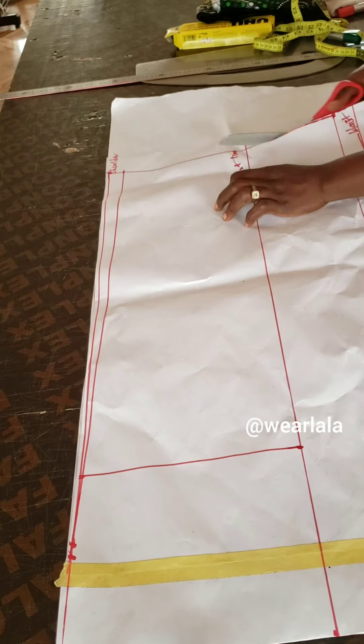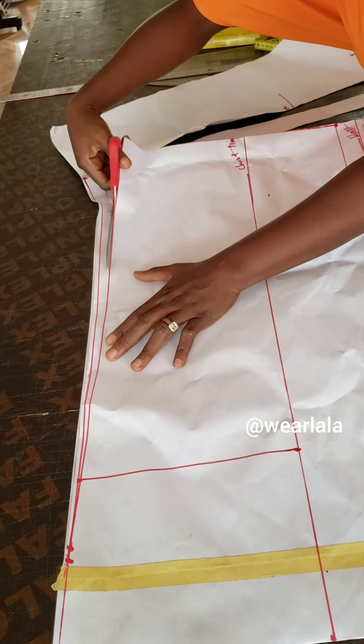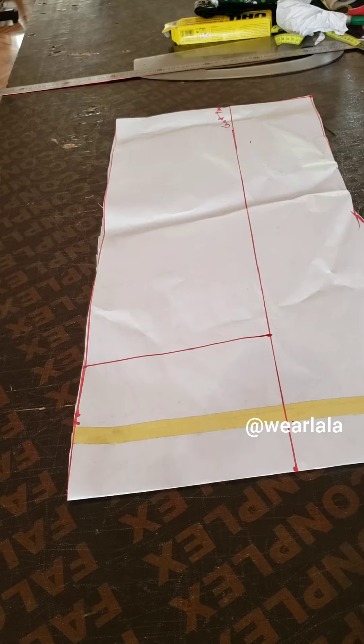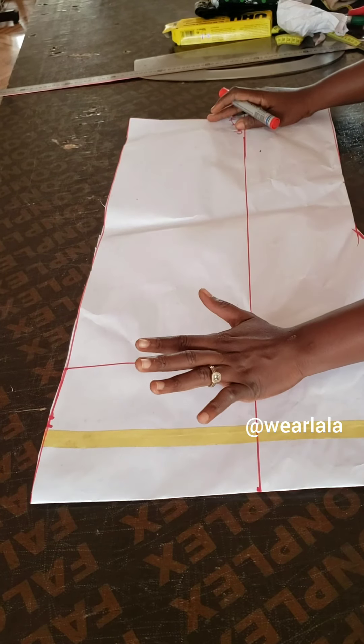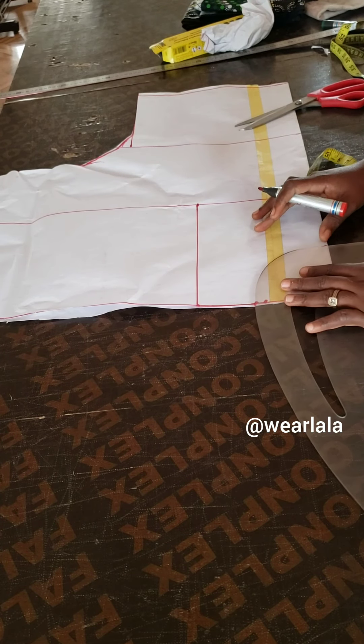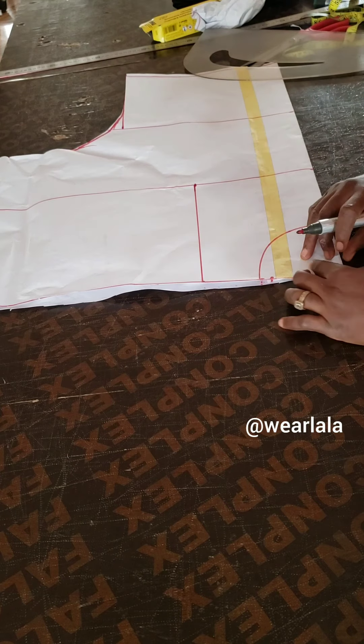Now I'm trimming out the excess on the pattern paper — you can do all this marking directly on fabric if you prefer, but on paper everyone can see clearly. I'll use my French curve to draw the neckline on one side of the pattern, coming down 4 inches for the neck depth. Once that's done, I can open up the blouse pattern.